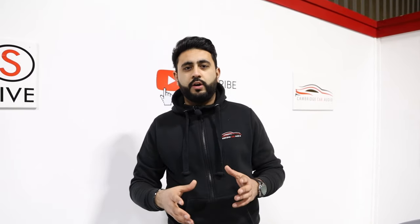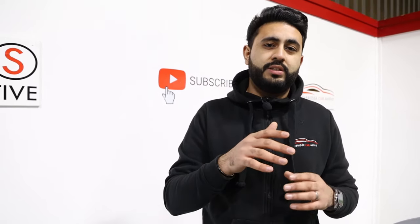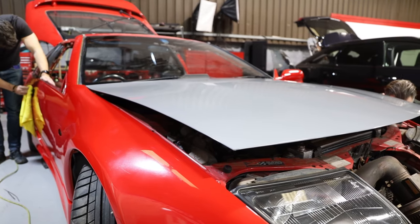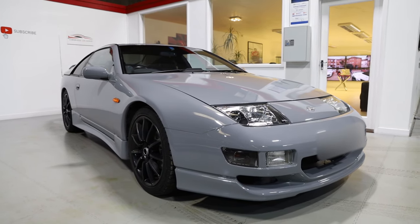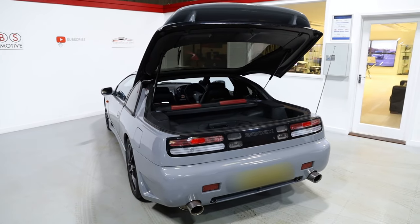In terms of the outside, what we started off with is a full Nardo grey wrap. This car actually came into us in the factory red colour — it just looked a little bit tired. The customer wanted something slightly different, and we've gone for the Hexis Nardo grey wrap, and that's everything done in-house. The customer is actually potentially going to be painting the car in this colour, and we wanted to give this colour a test to see what he wanted to do with the car in the future.